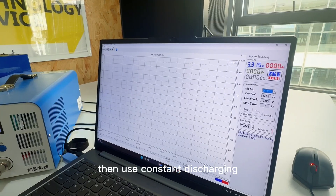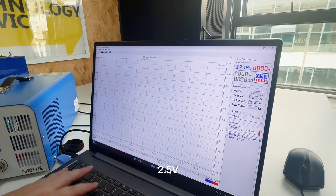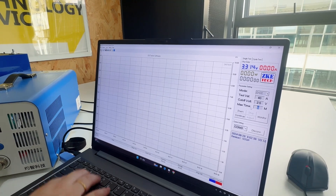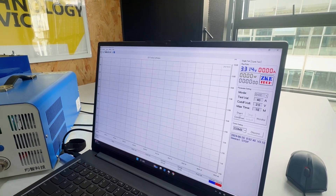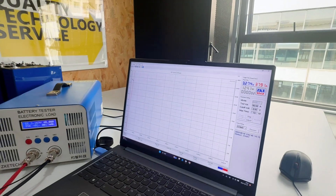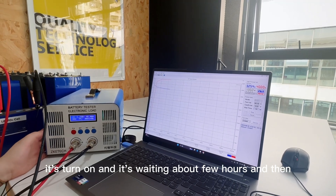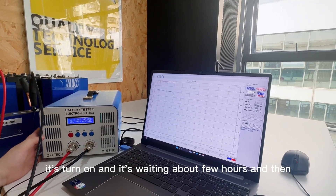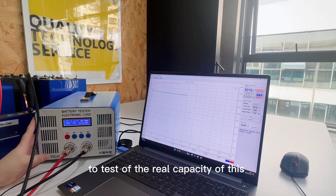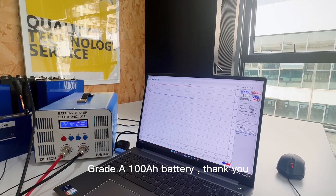Then use constant discharging to 2.5V and then start. After the discharge is done, it will wait for about a few hours, and then we will be charging back to 3.65V to test the real capacity of this Grade-A 100Ah battery cells.